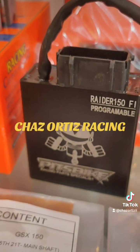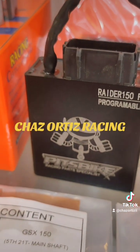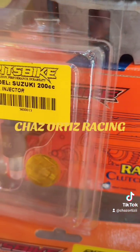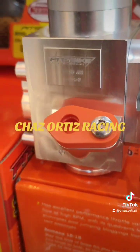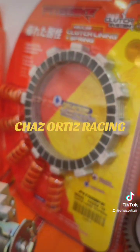Huwag kalimutan: pag may setup kayo, pag na-setup kayo nung block, kailangan sabay — ECU, injector, at cylinder block — sabay-sabay silang tinatunod.